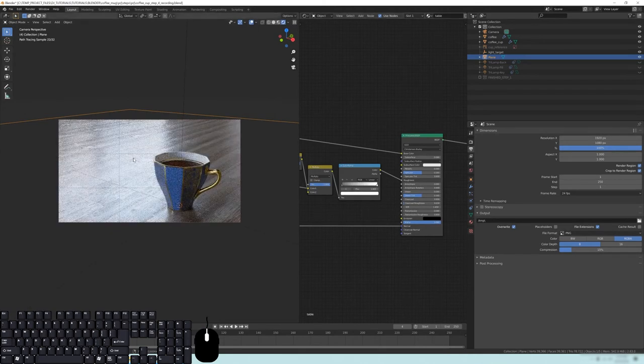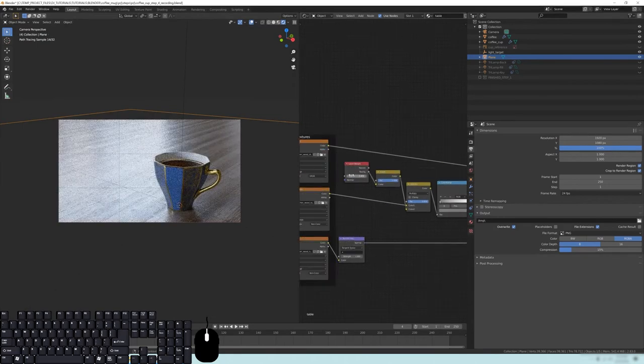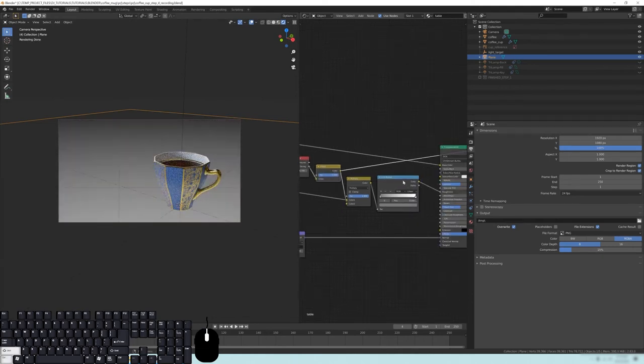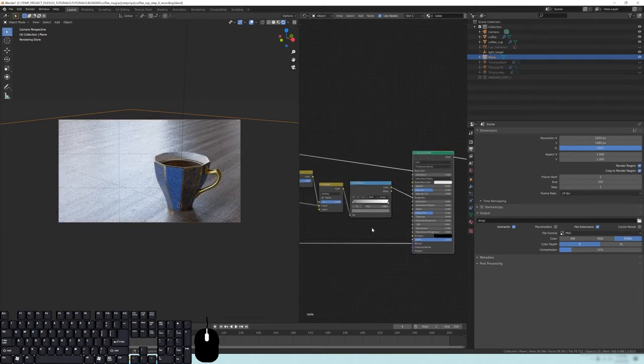Feel free to play with the color ramp and the layer weight facing amount as much as you'd like to get the sort of effect you want with this background. I do kind of like the shininess, it is a little strong, so I'll pull that back a bit and reduce some of this as well.